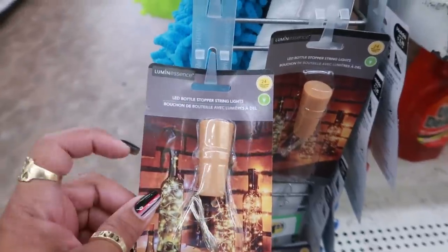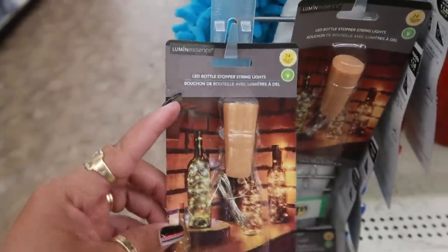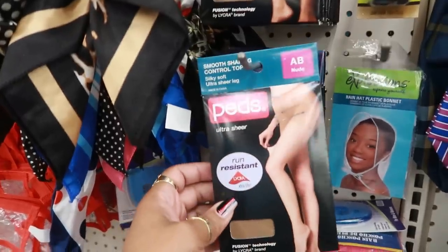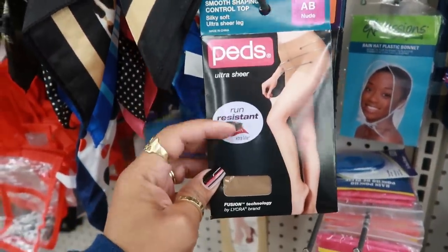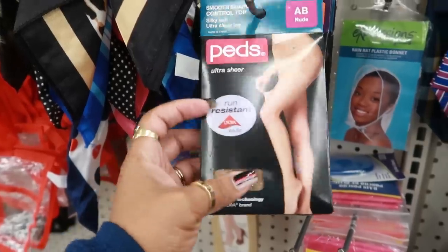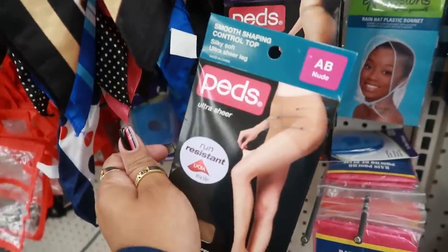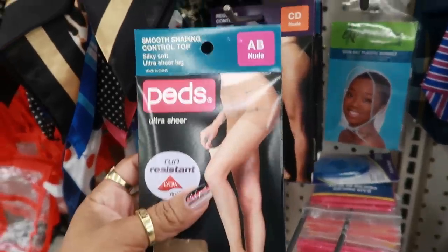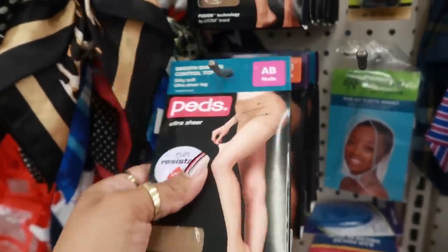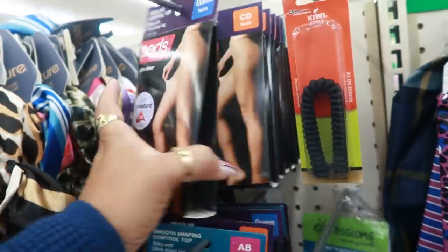LED bottle stoppers, string lights — okay, I like that. Here's some pads: smooth shaping control top in nude, run resistant. Or the ones behind it are regular control top smooth shaping. I see sizes A, B, C, D, and size queen, all in nude.